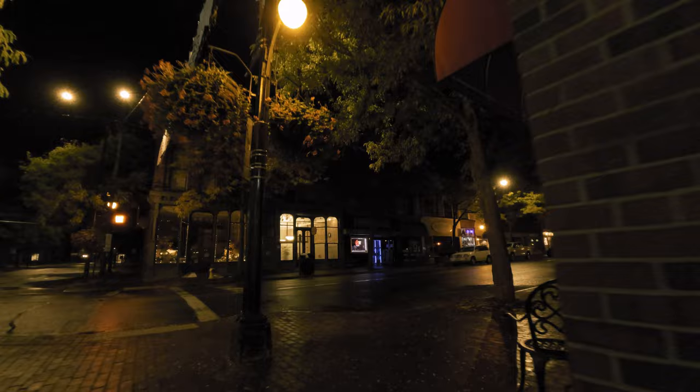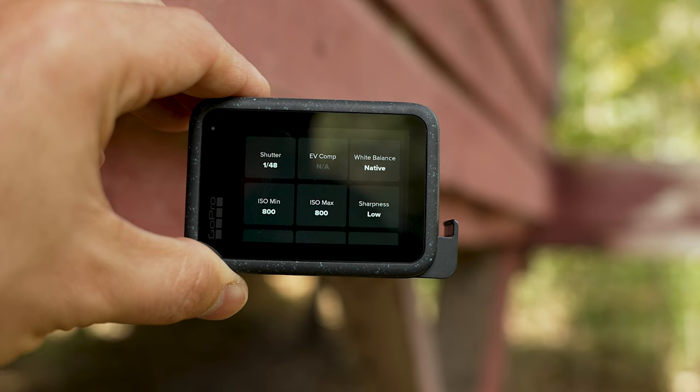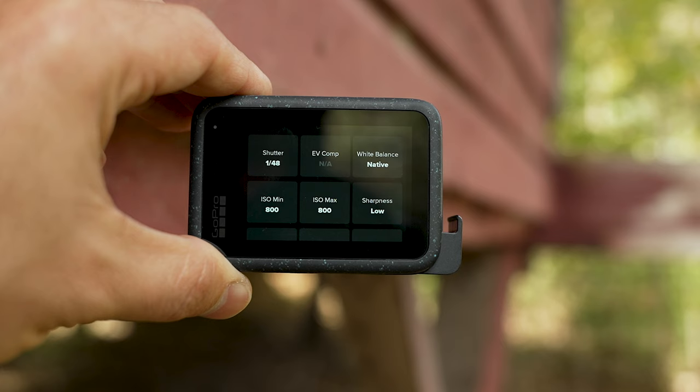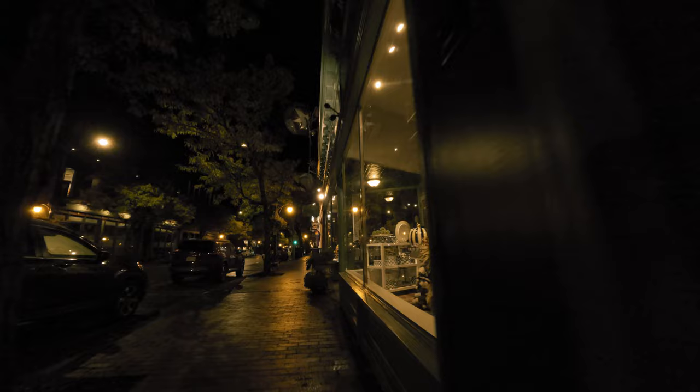For the ISO min and max, I recommend doing 800 for both of those, unless you're in a really bright urban area, in which case you could do 400 for both min and max. I don't recommend going over 800 because the footage is going to quickly get noisy, but on the Hero 12 I found that ISO min and max of 800 gives good results without too much noise and grain.